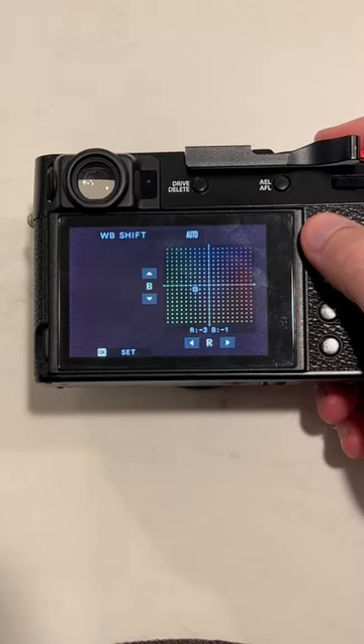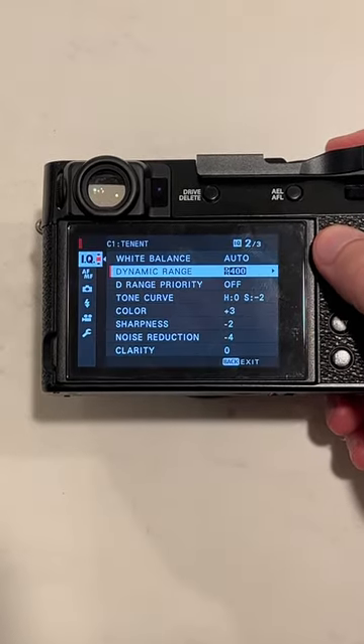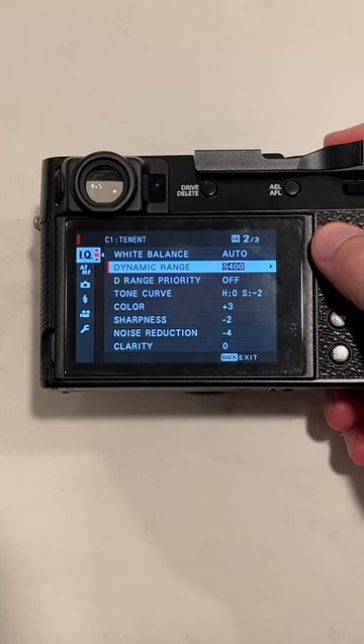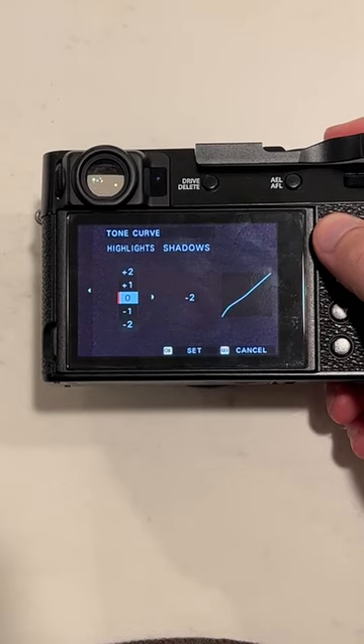For the white balance, I have auto with the red at negative three and the blue at negative one. Dynamic range, 400. Dynamic range priority, off. Tone curve: highlight at zero and shadow at negative two.